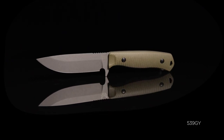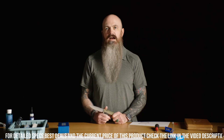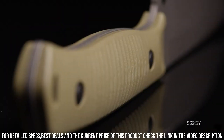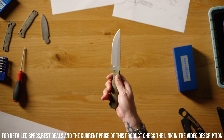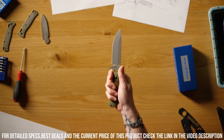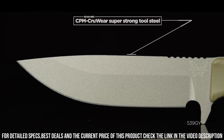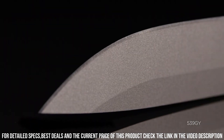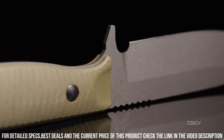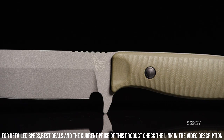Crafted with precision and attention to detail, this knife combines functionality and style. The drop-point blade is made from high-quality stainless steel, offering excellent edge retention and durability. The ambidextrous thumb stud allows for easy one-handed opening, while the axis lock mechanism ensures secure and reliable blade deployment. The textured handle provides a comfortable grip, and the reversible pocket clip allows for convenient and customizable carry options. The Benchmade 539 GY Anonymous is perfect for daily tasks, outdoor adventures, and self-defense situations.